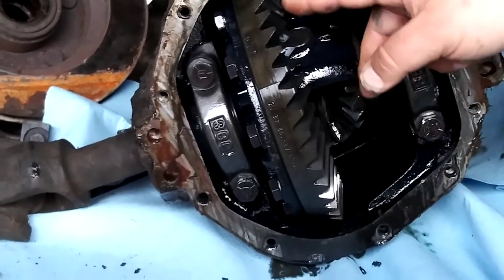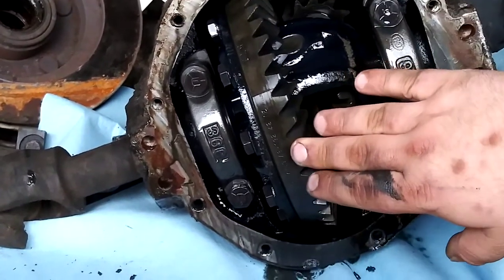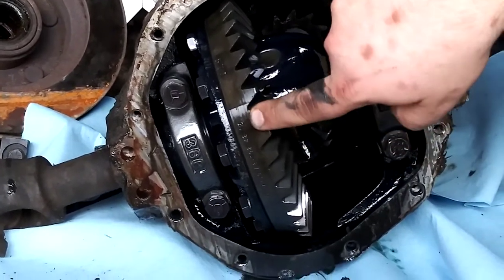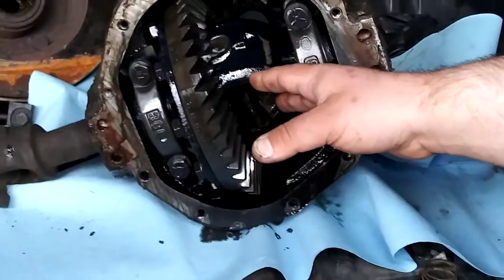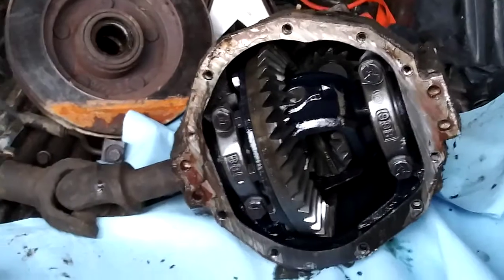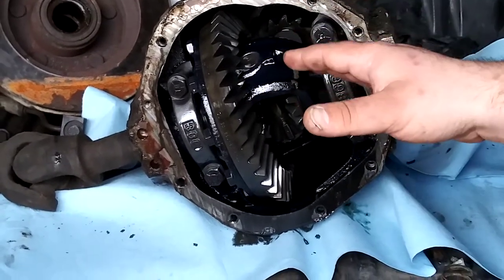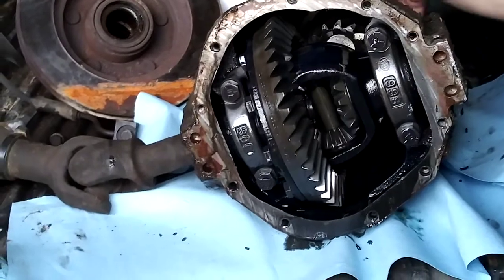Rotate it around and count all the teeth, and do the same thing on the pinion. Take the bigger number and divide it by the smaller number. Your ring gear is always going to be the bigger number; the pinion gear in the back is always going to be the smaller number. That's exactly what these two numbers denote: 42 teeth on the ring gear and 12 teeth on the pinion. These are matched sets — machined as a pair — so you cannot swap them out with other gear ratios. They have to be installed as a pair, which is why whenever you buy a new ring gear for your differential, it comes with a new pinion.